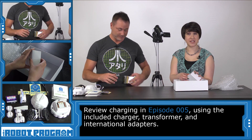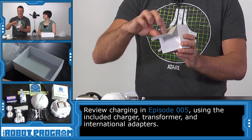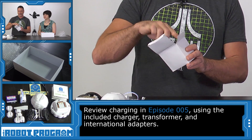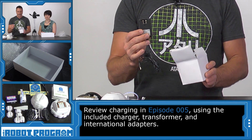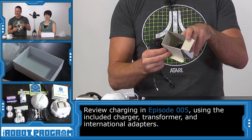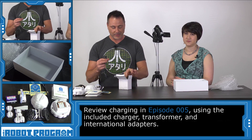Now we need something for the charger to attach to. We've got our last box here. This is the power adapter. It plugs into the wall outlet in your home, and inside the box are all the different power adapters for different countries.